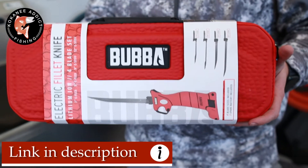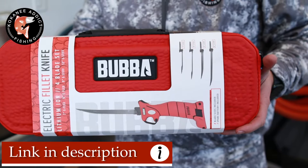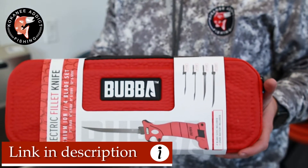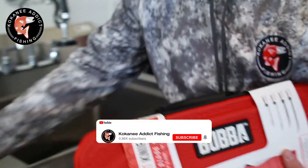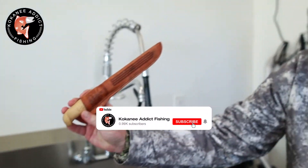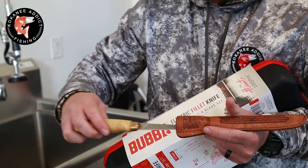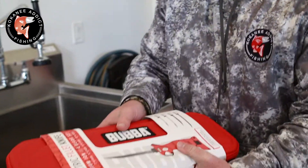Today we're gonna try this Bubba fishing knife — electric fishing knife. Never tried it before, brand new in the box. We'll see if this actually works or if I destroy all the salmon fillets. Usually I just use a normal fillet knife. It's worked really well in the past, but I've seen these electric ones used and wanted to give it a try.